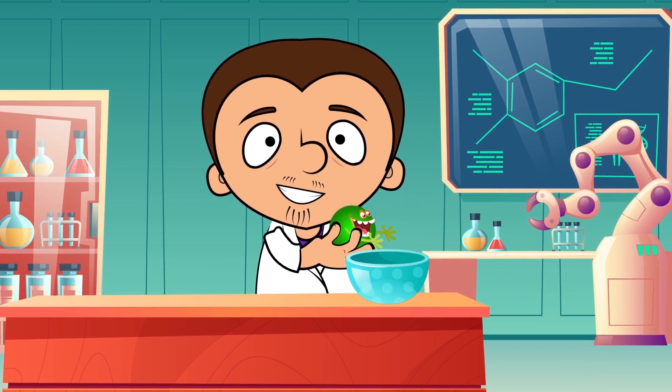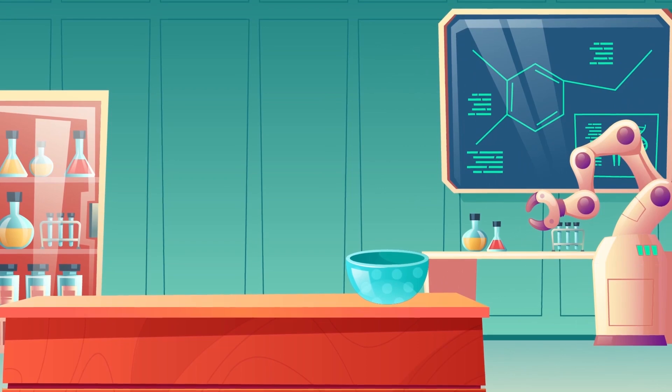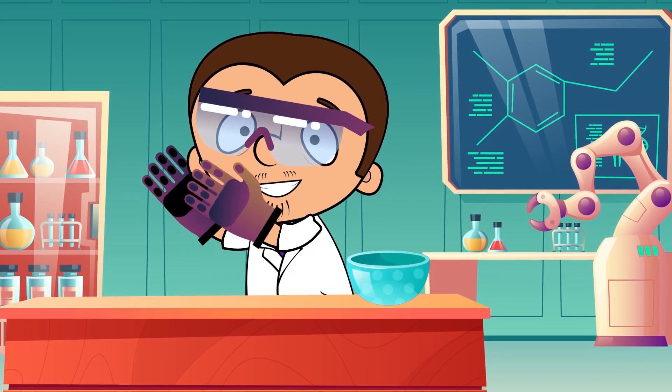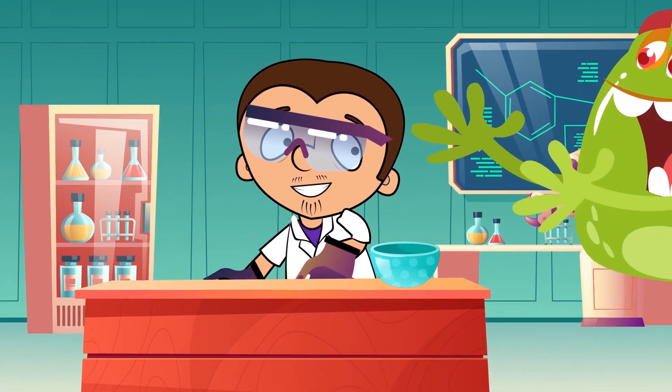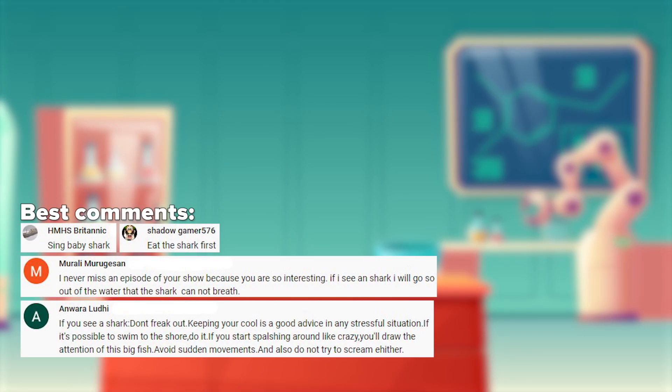We didn't use any dangerous products in these experiments. But still, if you want to repeat them at home, be careful. Always use safety goggles and gloves. And while Tony is learning to play with slime, tell us about your favorite experiments. The most interesting comments will be featured in the upcoming episode. Give us a like, subscribe, and bye-bye!